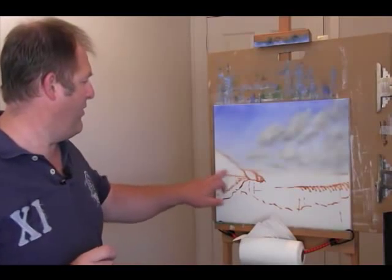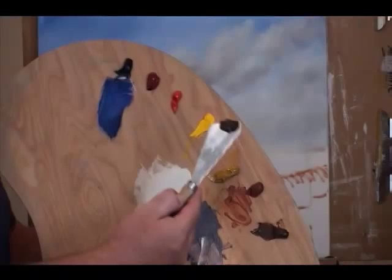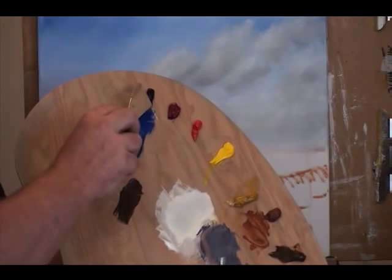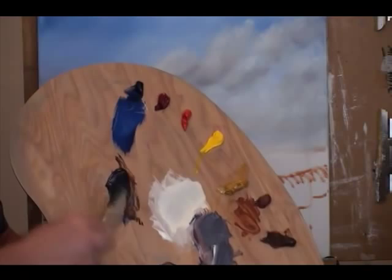Now we're going to move on to a cliff face here, and for that we want a dark color. So I'm going to take out some burnt sienna and we'll take some ultramarine blue, because that in and just a touch of the alizarin crimson. When I mix those three together we should really get almost a black color — they've gone pretty dark already, mixing those together.